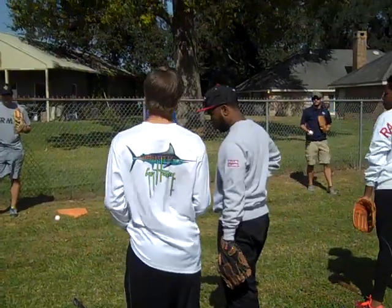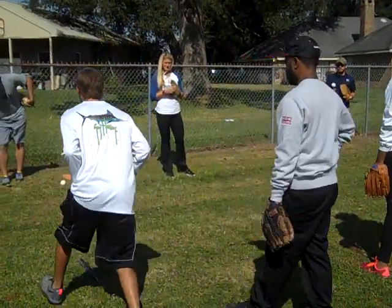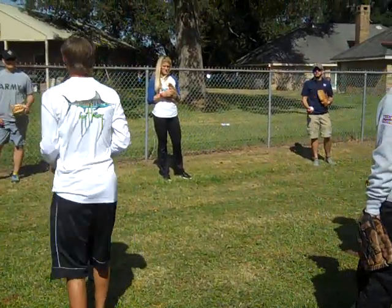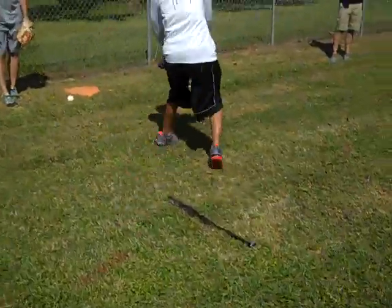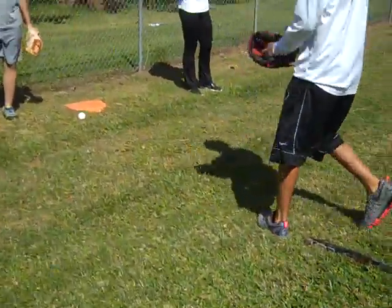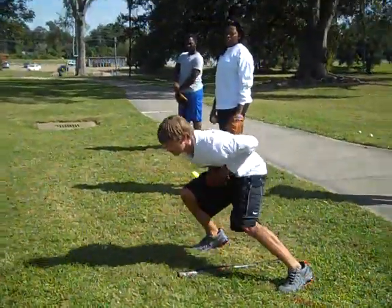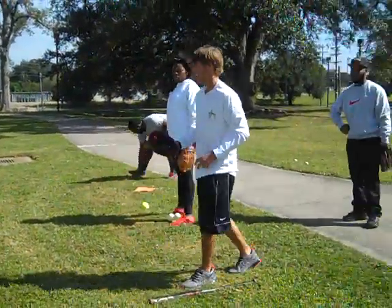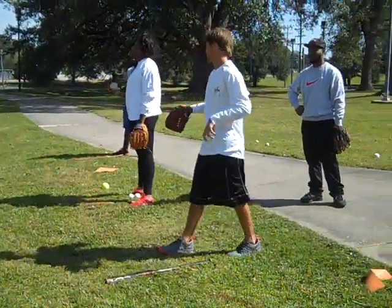We're going to work on coming up to it with your footwork. What it really is, you're just going to come up and sort of set your feet and field it. You don't want to be running and moving and then falling over your feet whenever you go to throw. Whenever you're coming up to it, set your feet and field it. After you field it, bring it up to your chest so you'll be ready to make a throw.